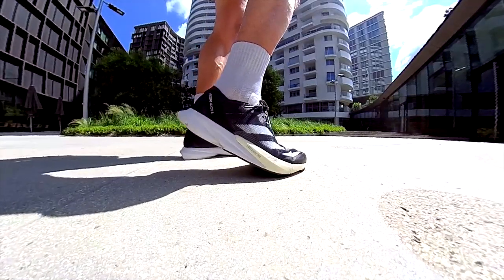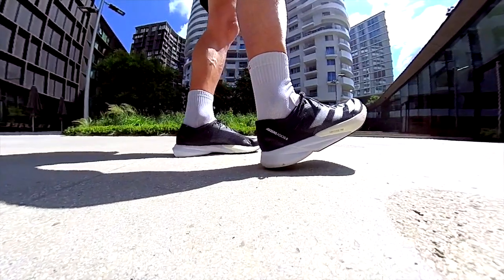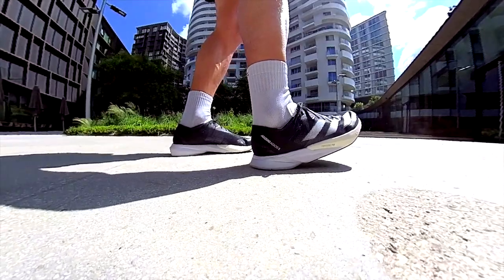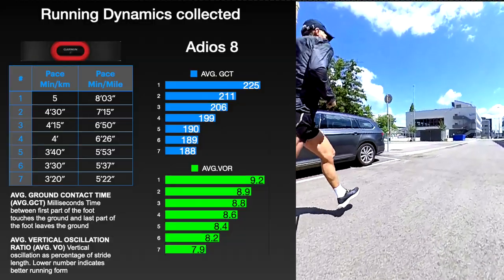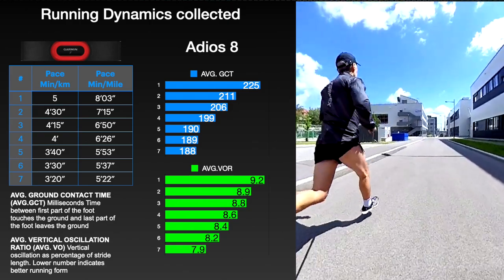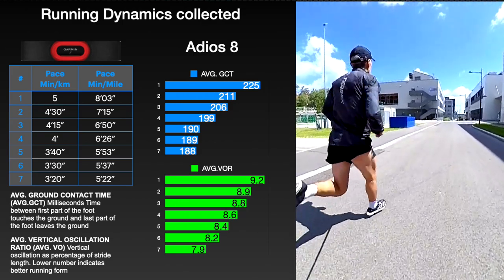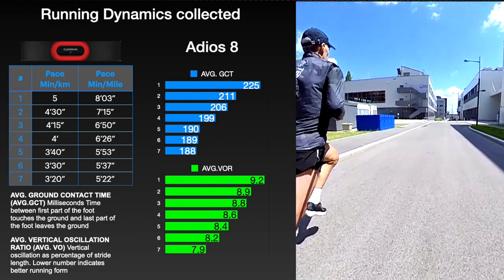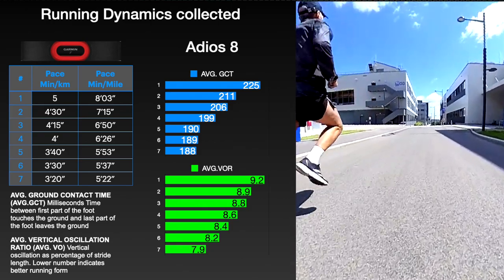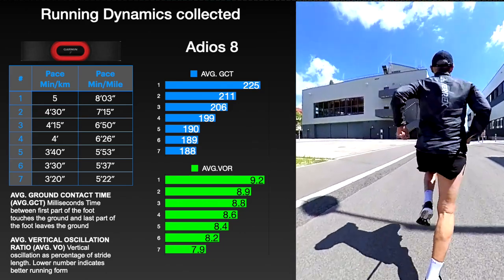In the heel, we have two different bevels which help in terms of stability. Overall, in terms of response and comfort, I would say it's perfect. The transition is very good. The running dynamics collected show us that the shoe has a very good response, looking at the ground contact time, which improves during faster repeats. But due to the higher stack and the bouncier foam, it has a higher vertical oscillation ratio than the previous version. It means the previous version was a bit better in terms of efficiency, because it propels you forward instead of up better than the new version. There is always a price to pay.